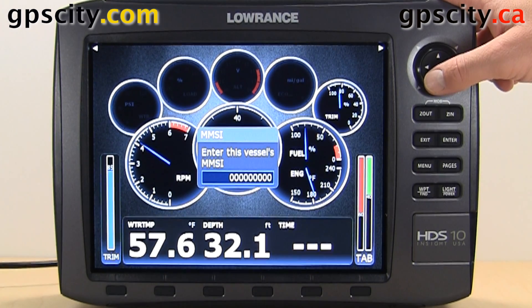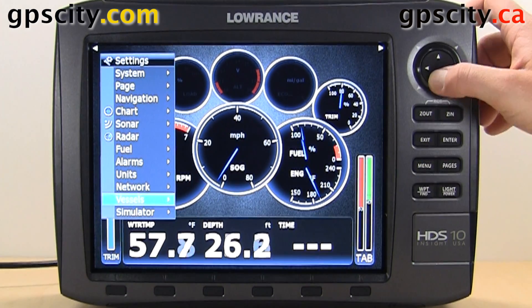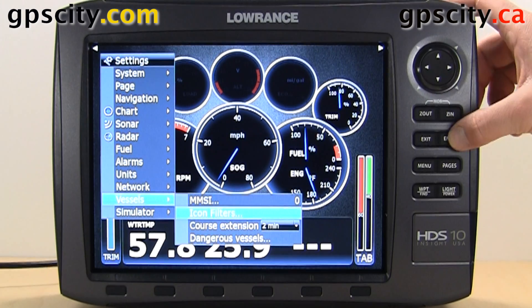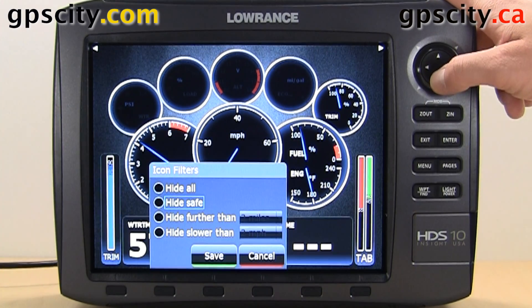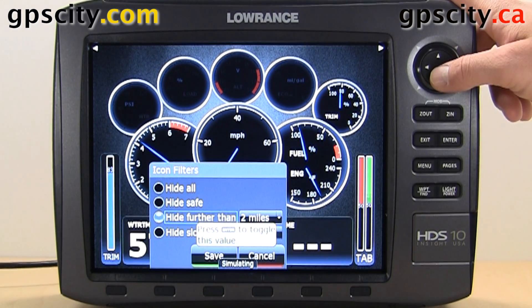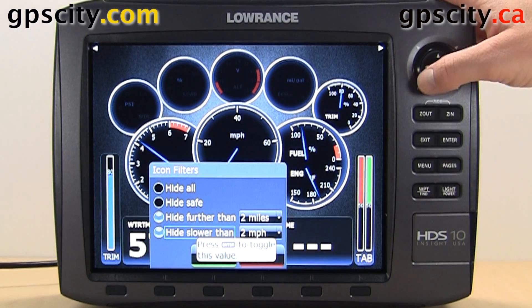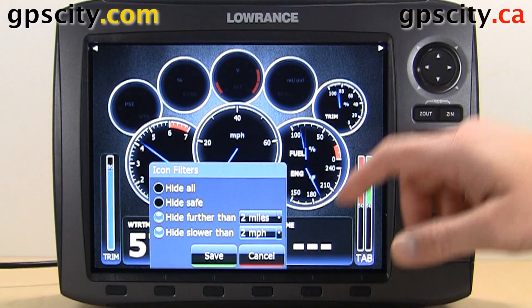You will also need to set up AIS alarms so you get the proper messages popping up on the screen. The second option is icon filters. Inside here you can hide all, hide safe icons that you don't need to worry about, hide ones that are further than two miles away from you, or hide ones that are slower than two miles per hour.